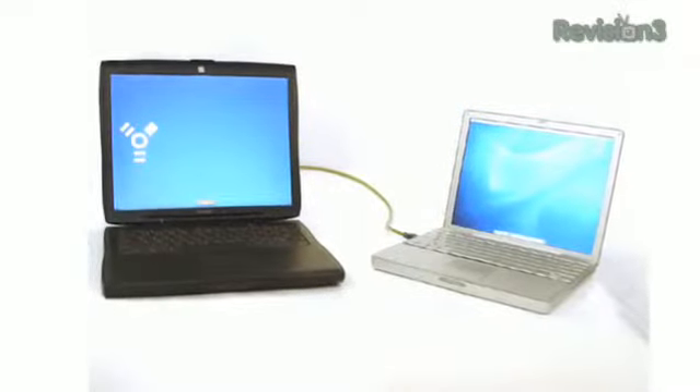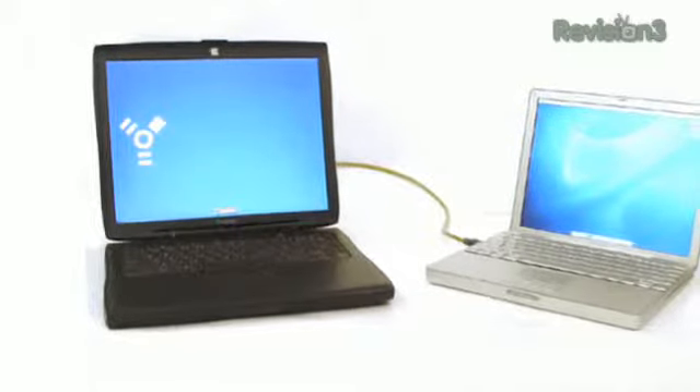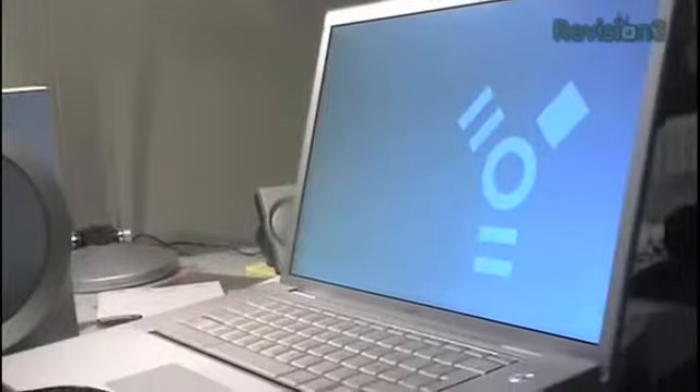It's called Target Disk Mode and it pretty much turns your Mac into a giant external — or in the case of a MacBook Air, a little tiny external hard drive you can access from another computer. And it's pretty easy to set up.